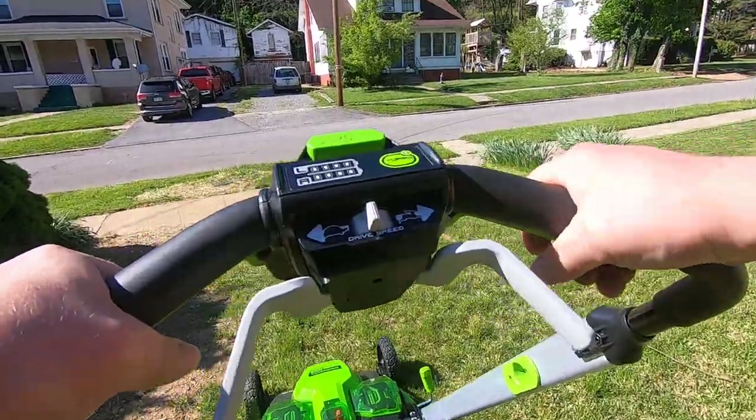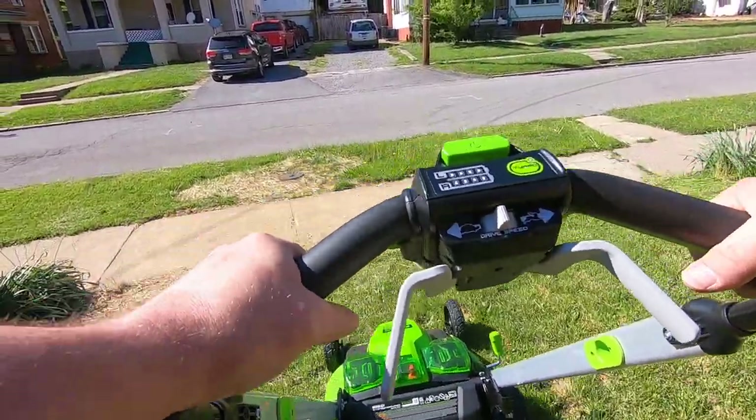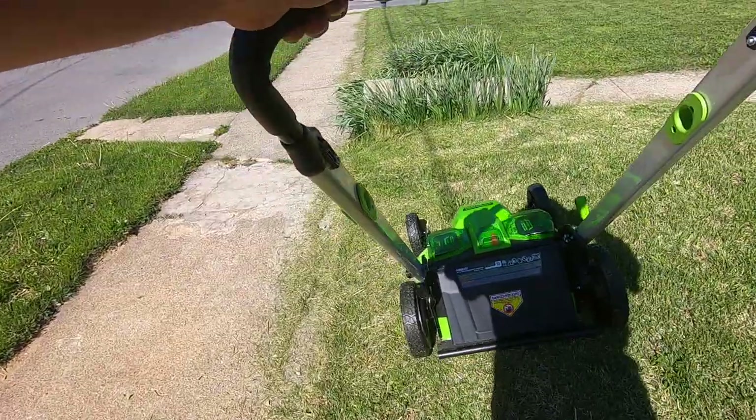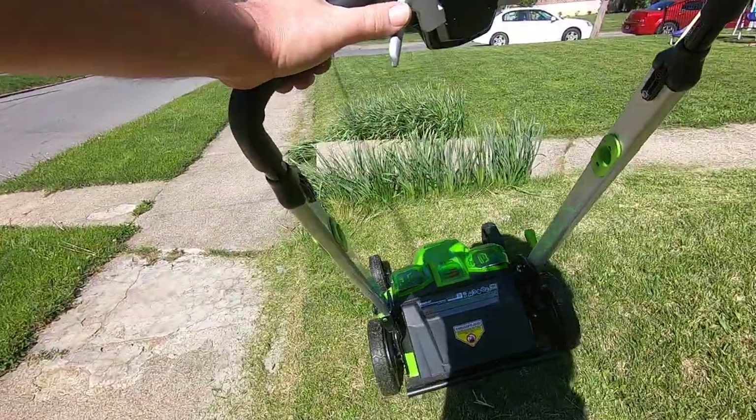I've already mowed over there, where the swing set and everything is. I try not to use the self-propelled — only when it gets hung up.